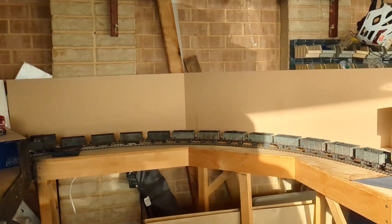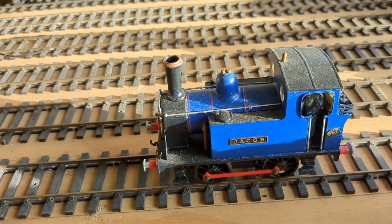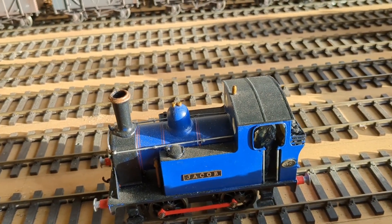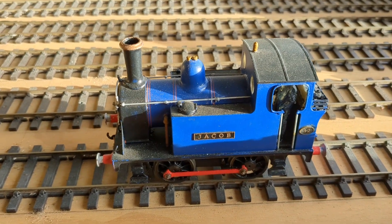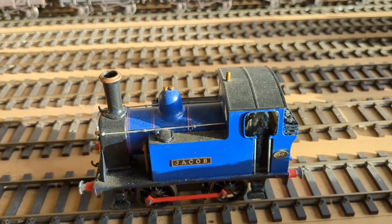And his loco — where is his loco? Here it is. The Connoisseur. I think it was based on a C14 according to Jim McGowan, London South Western Railway. So that's Jacob, number 12. That's his engine. Anyway, great kit.